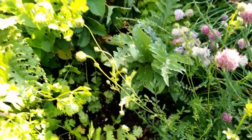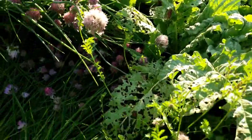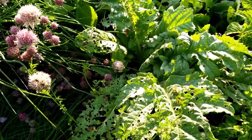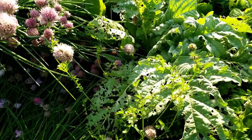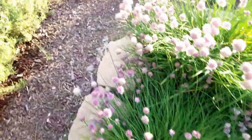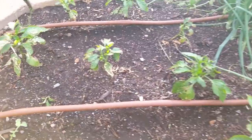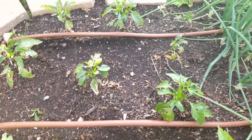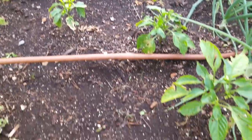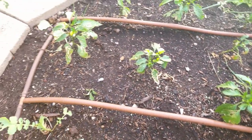The artichokes down here have not put up any flower heads and they are getting just eaten to death - I think it's the baby grasshoppers that are eating these, so we'll see if they actually give us anything. These peppers have really been hit hard. The problem we're having here is earwigs - they've been eating them like crazy. I've actually resorted to spraying these with Sevin because nothing has helped.